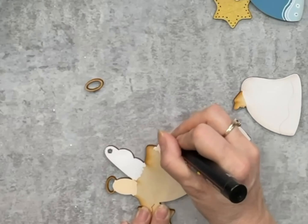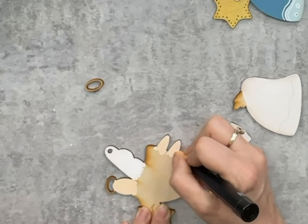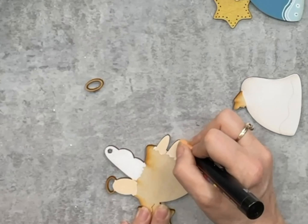If you find your paint pen isn't flowing very well, give it a little shake and then just dab down the tip again and it should start flowing pretty well. Now I'm going to take a silver Posca and I'm going to paint my star silver on this one. You can see how quickly this goes along.